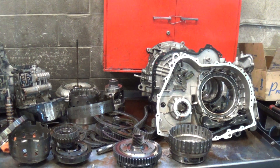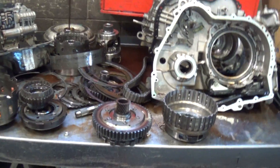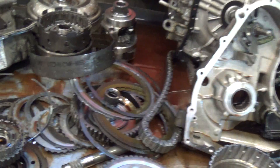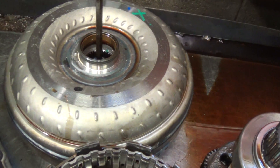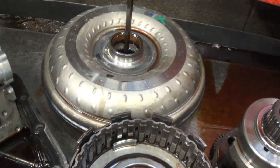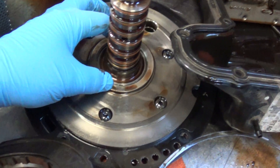Mr. Bellapena, here's your 2008 Ford Escape CD4 transaxle assembly. We've got a torque converter that failed, and the front pump that goes into the converter.